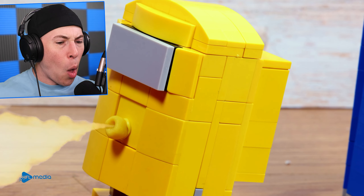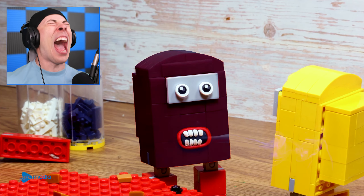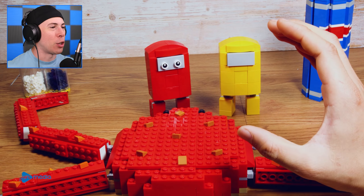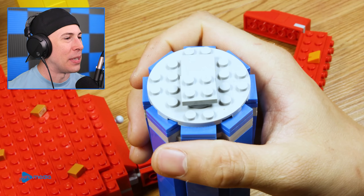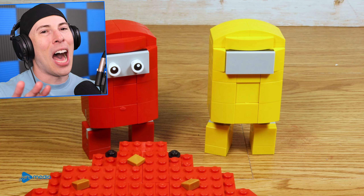He's blowing fire out of his mouth! Red, it's your turn to try — you're going to try some hot sauce. Have some Pepsi — it's a good idea. If you have some Pepsi, it will cool down your mouth because the hot sauce is hot. It makes sense.